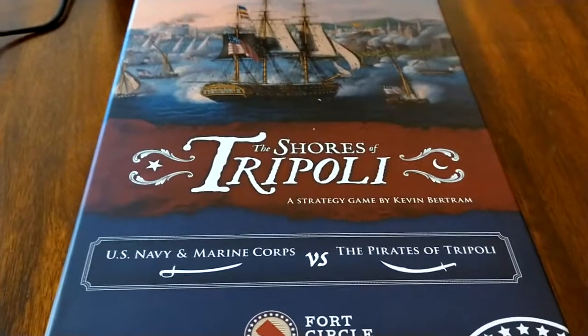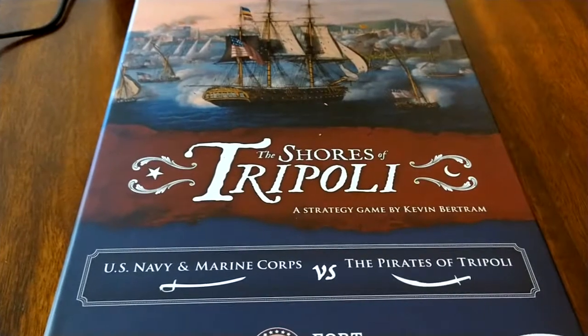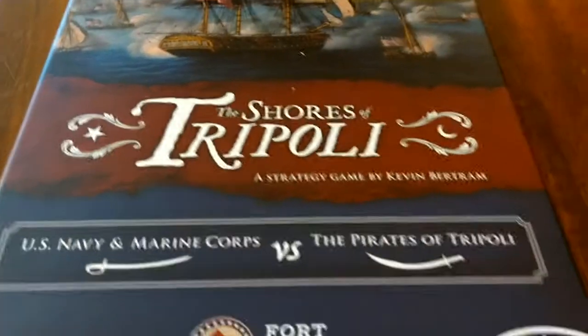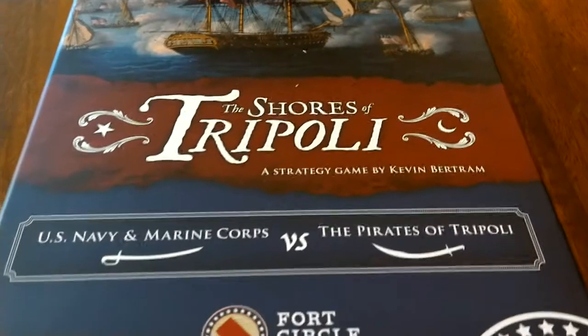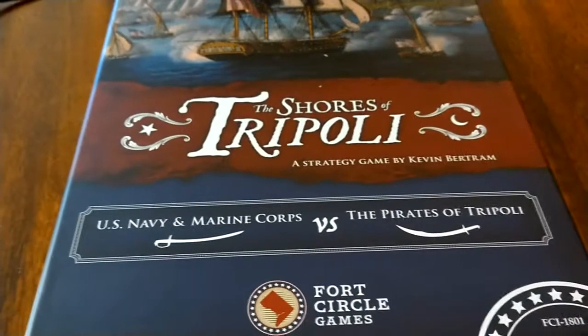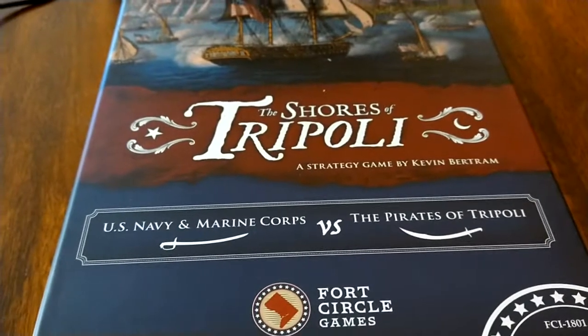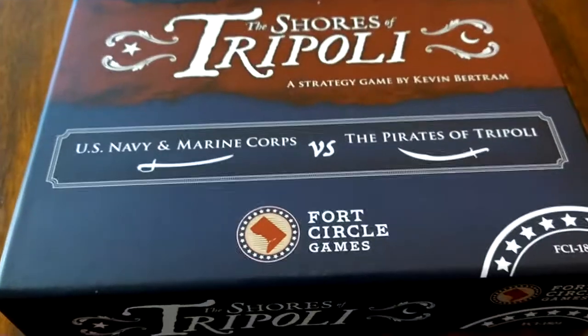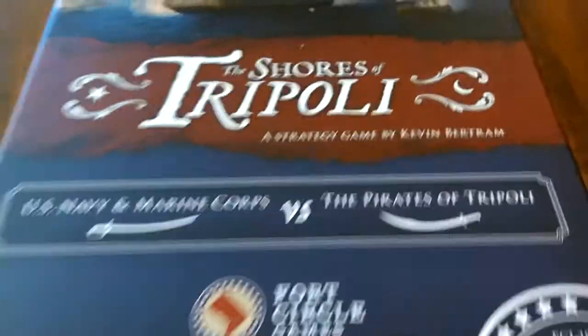Konnichiwa, this is the Shogunstein and this is an unboxing of the historical themed game The Shores of Tripoli. It is by Kevin Bertram and it is the story of the war between the U.S. Navy and U.S. Marine Corps versus the Barbary Pirates from 1801 to 1805, and it is from Fort Circle Games.